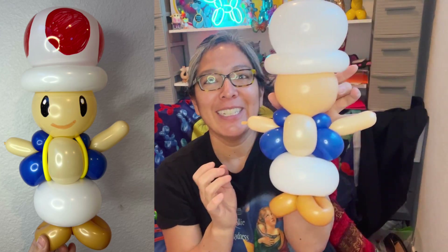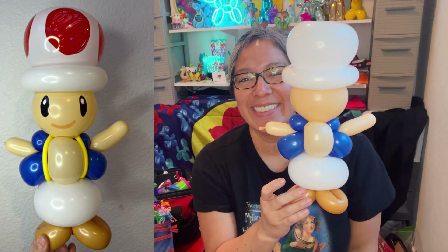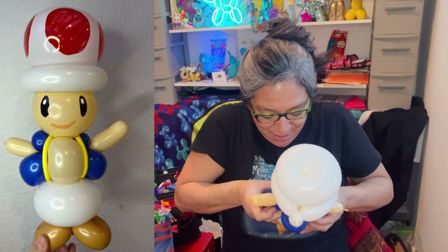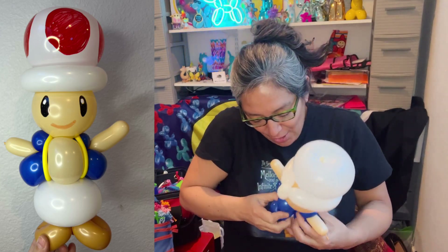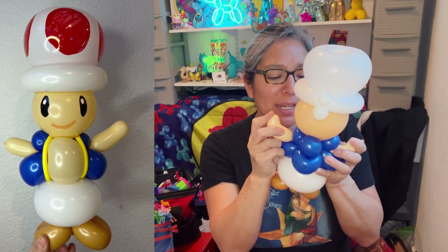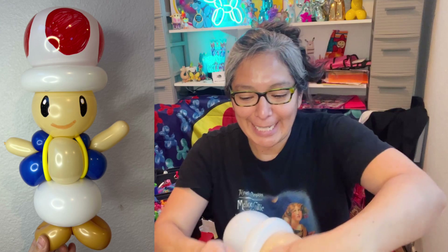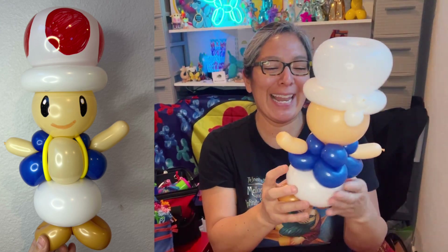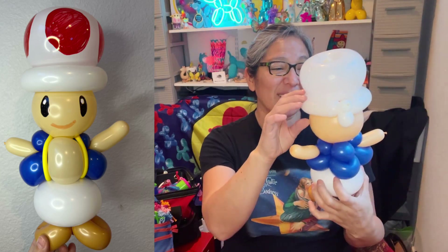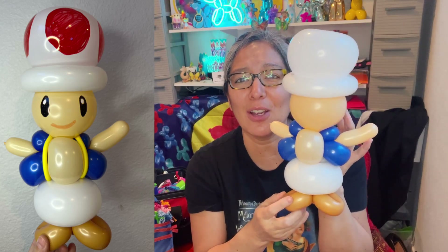I love it! I think it's adorable, so cute. You can always open the petals and accommodate things — trust me, people are going to melt if you make this for someone. Even for someone who doesn't know anything about Mario, I think it's a very cute design.